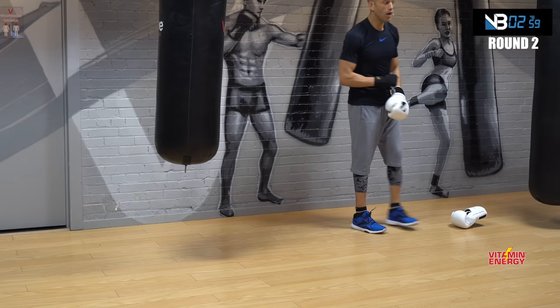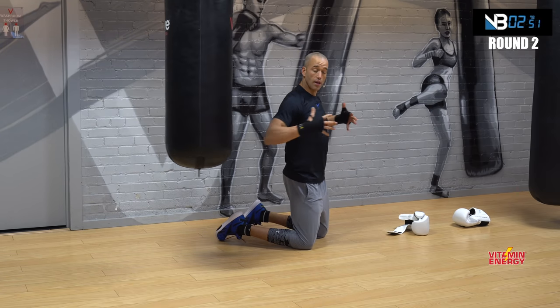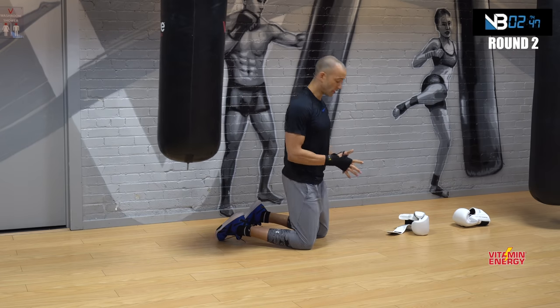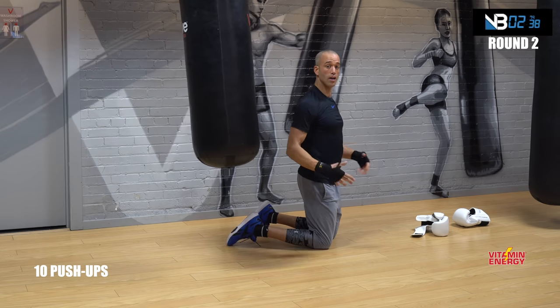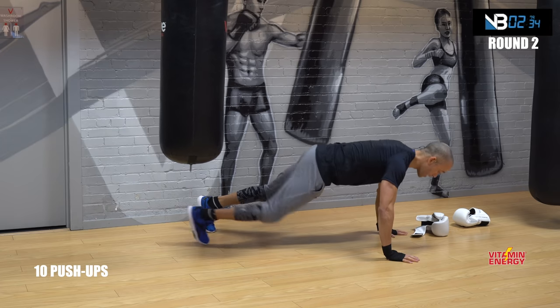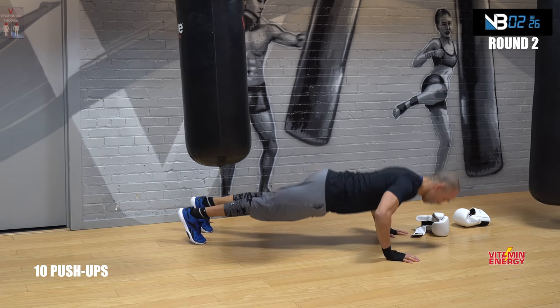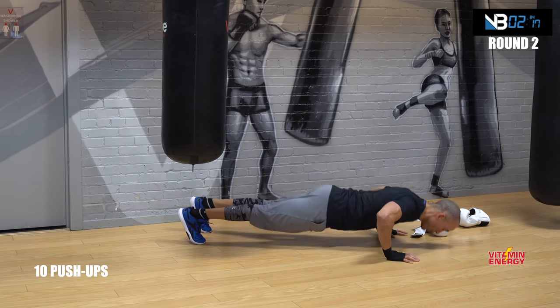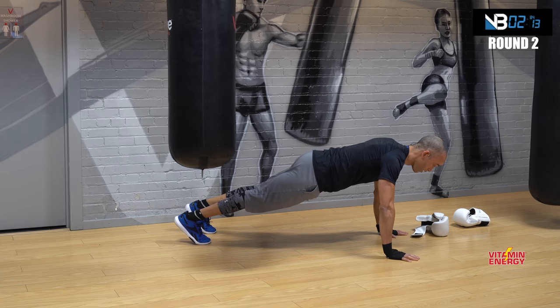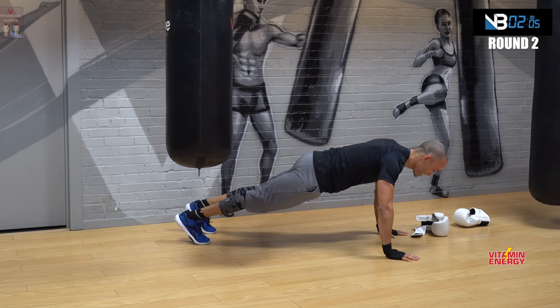Take your gloves off — we're going to work push-ups first. Now yes, if you have to kneel, kneel, but I want you to try. We want to get swollen chest, shoulders, triceps — so you have to work this out. If you have to go knees, fine. If you have to hold the plank position, this is also highly effective. I would rather you hold instead of doing short push-ups. Let's go — push-ups, 10 reps with a pause on each one.